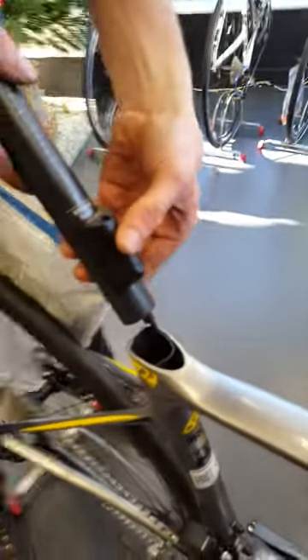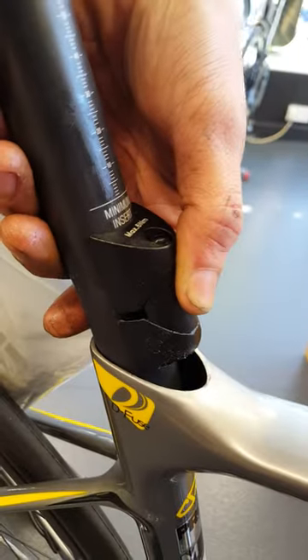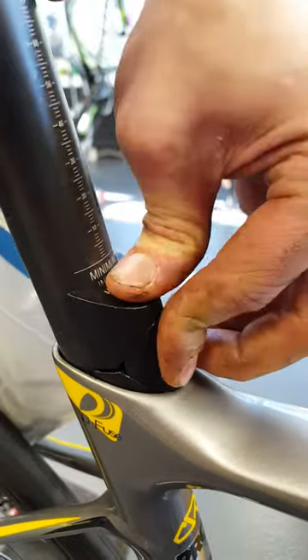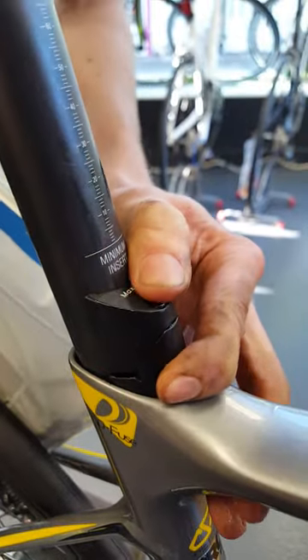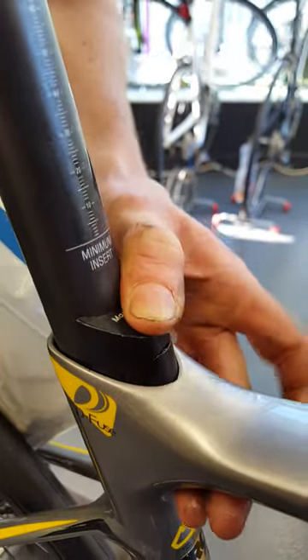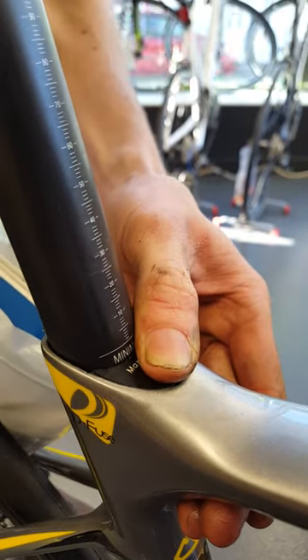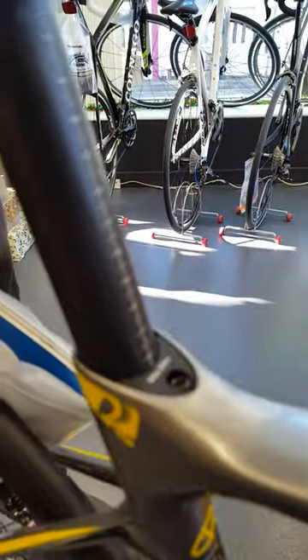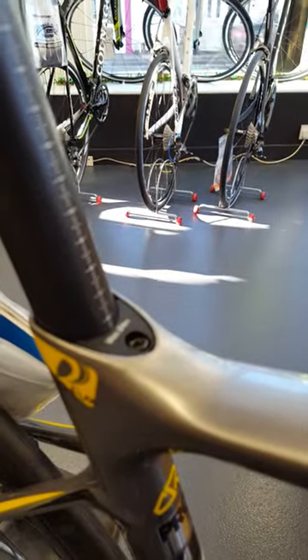I'm putting the clamp onto the seat post and then gently putting the seat post into the frame. While doing that I'm pushing on the seat clamp — it is a tight fit, but you just want to ease it in gently like so, and you can lower your seat post to your desired position.